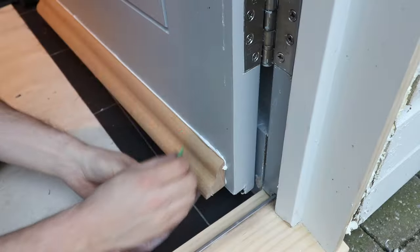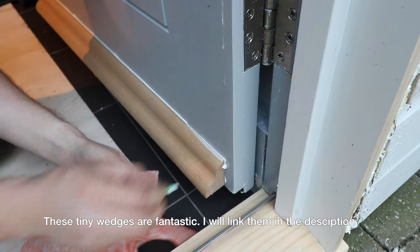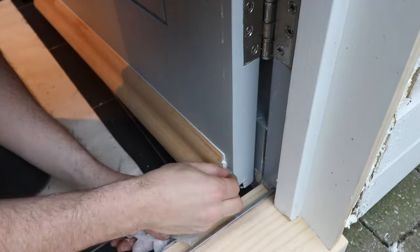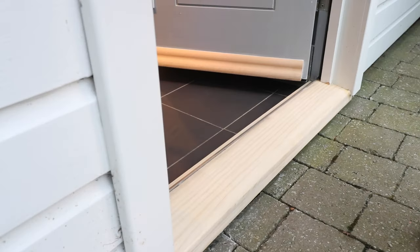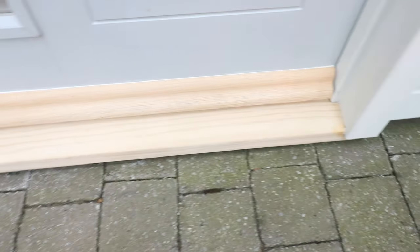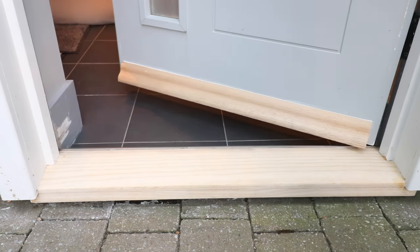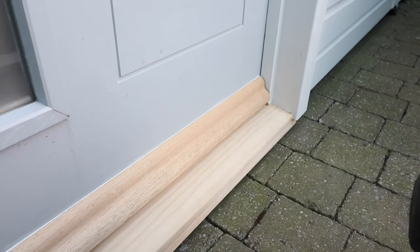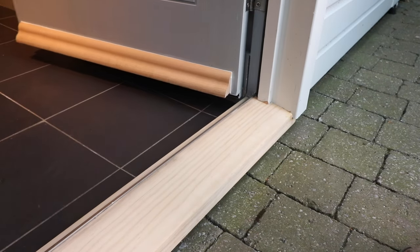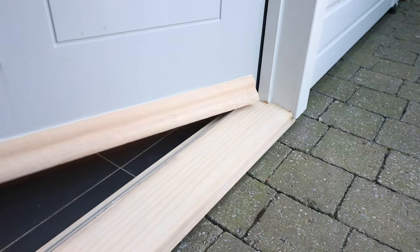Beautiful — there it is. So there we go, that is the finished article. I really enjoyed this one actually, because I've tried a new technique in splitting that sill and raising it up underneath the cuts of the jam to get it physically in place with the limited amount of room available. It's nice to try something new and have it be successful. Let me know what you think of that technique. It's not very often you get a door sill repair where the rot hasn't extended up the jams. If you enjoyed, hit the like button and subscribe if you haven't already.